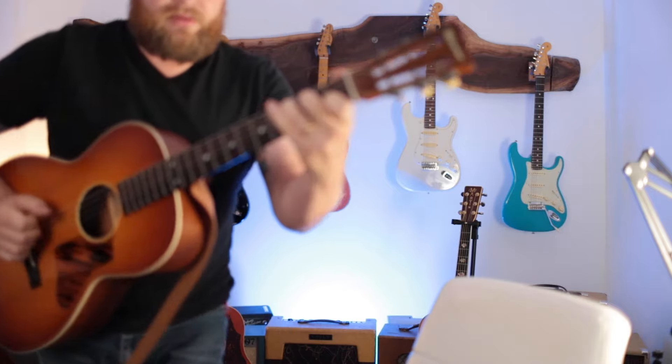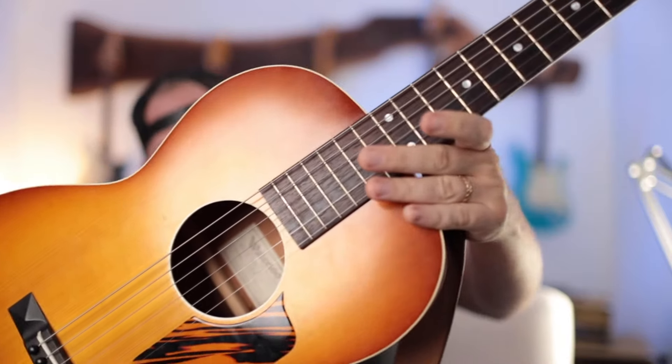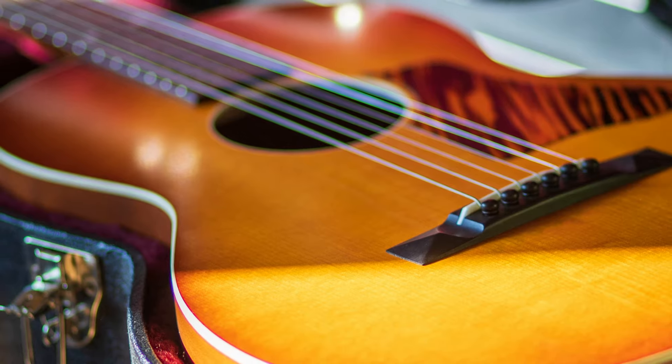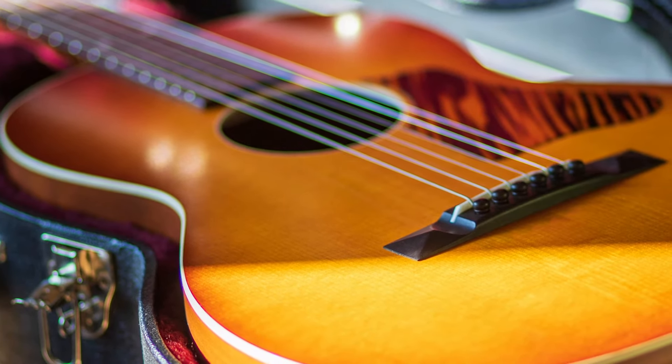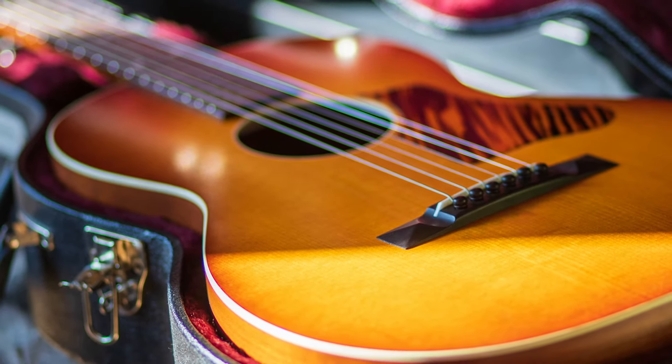Up next is my wonderful and thumpy 12-fret from Waterloo — my WLS. I own many guitars that are nicer than this, and this one is still just my favorite. If the house is on fire, this is the guitar I'm running to get. There's just something really wonderful about this to me, and this is another one where the price guide is trying to hurt my feelings. I bought this guitar about a year ago for $1,600, which I still think is a steal.